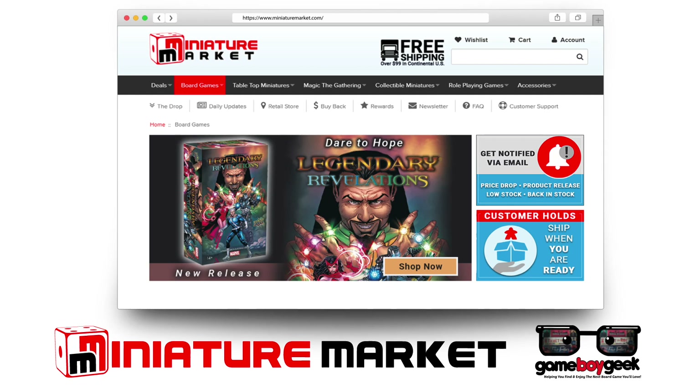Head over to miniaturemarket.com where they have thousands of board games at discounted prices, like Ticket to Ride Europe 15th Anniversary Edition.